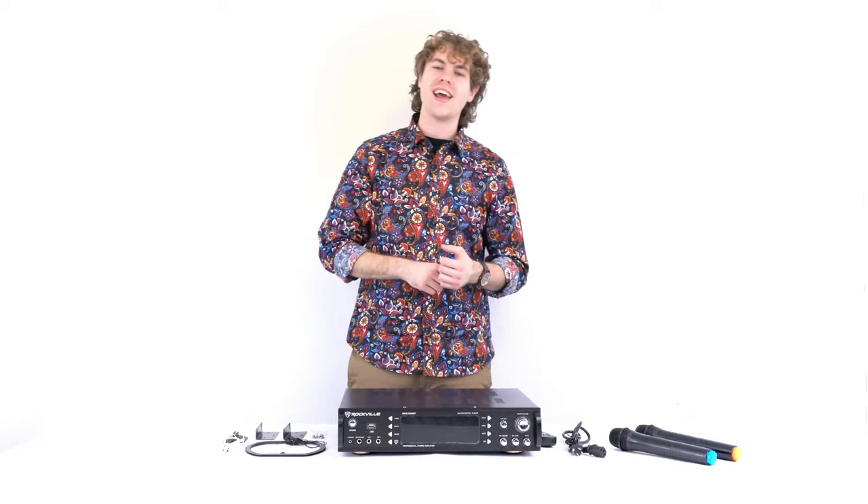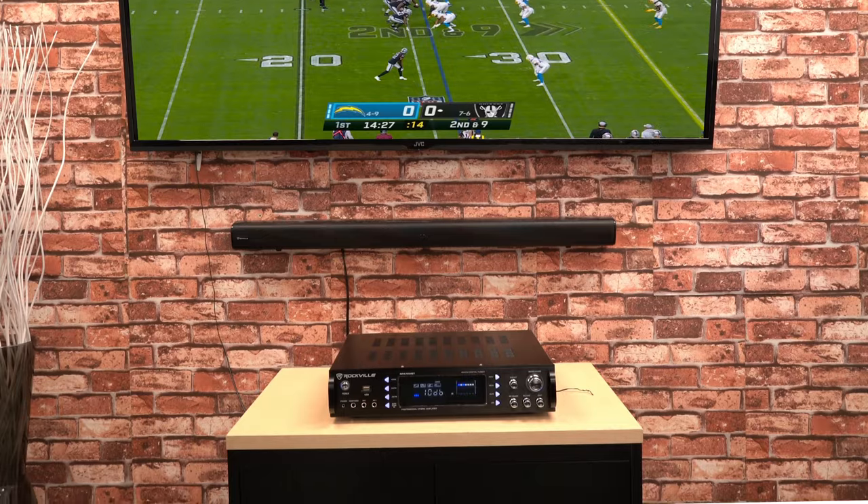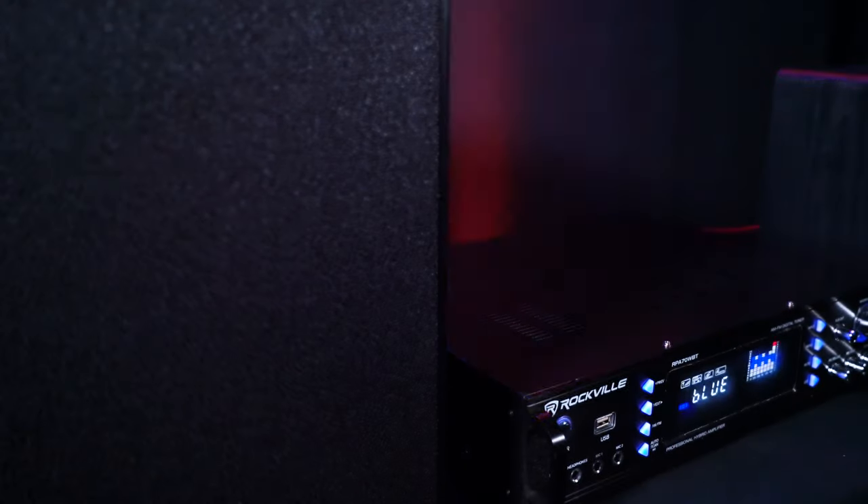Hey guys, Perry from Rockville here. Today I'm going to teach you how to set up your RPA70WBT Hybrid Amplifier and Receiver. This system is perfect for home theaters, karaoke, listening to music, and much more. This video also applies for the RPA60BT.